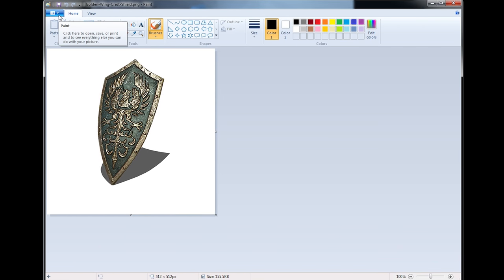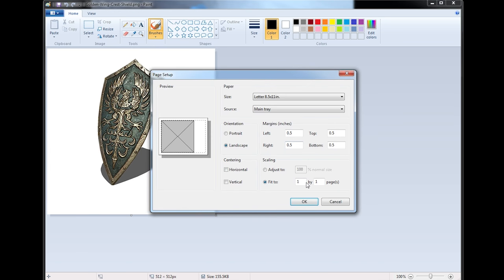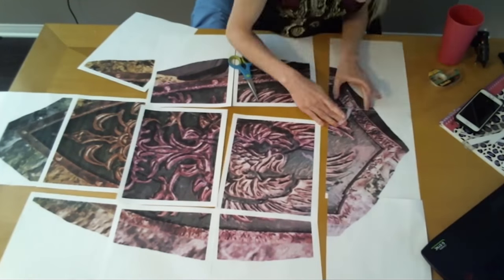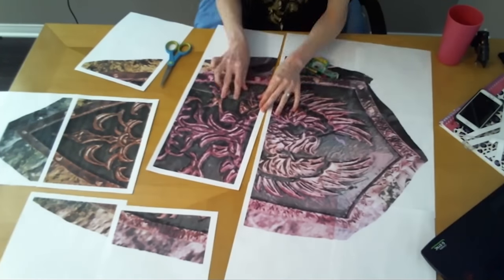I started by making a template using an image of the shield. I used the printer page setup in MS Paint to scale the image across a 5x3 sheet section of papers. There are lots of ways to scale images for printing, but this one was the easiest for me. Once my template was printed out, I taped the sheets together and cut it out.